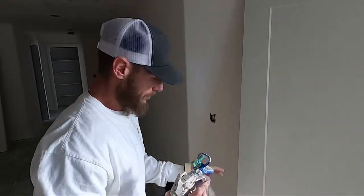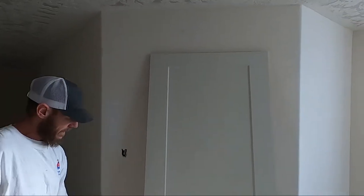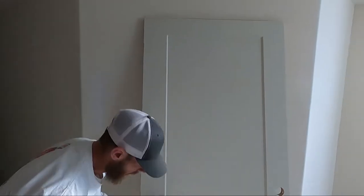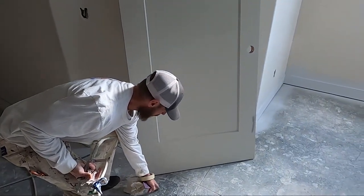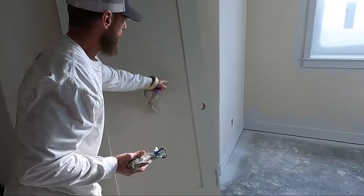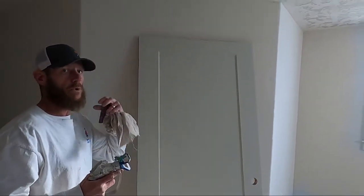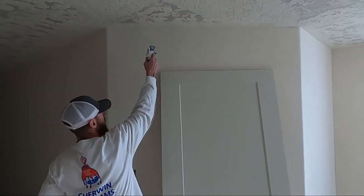We're going to do a 50% overlap on every pass. Same thing — never start and stop on the door. I'm going to take my spray down here, overlap the door, up, overlap over there. Then a 50% overlap. You want to pay attention to how much paint you're putting on — you don't want to go too fast and you don't want to go too slow.